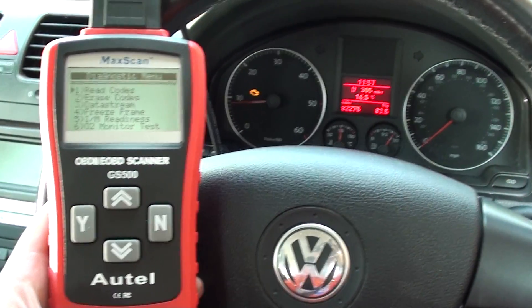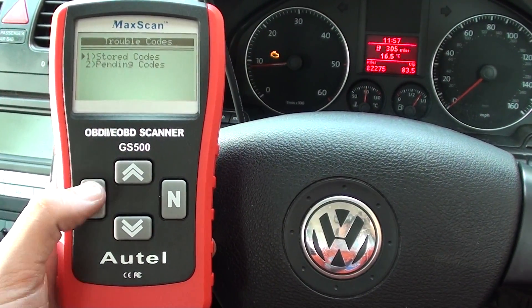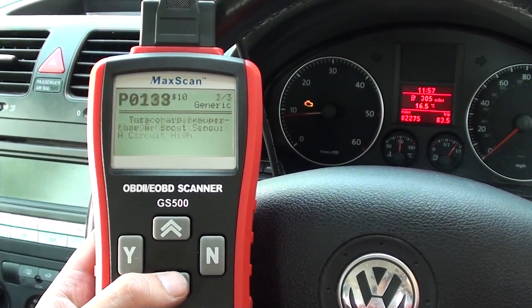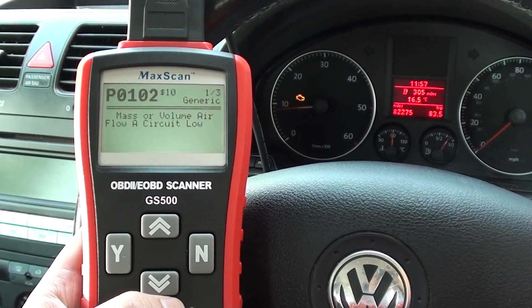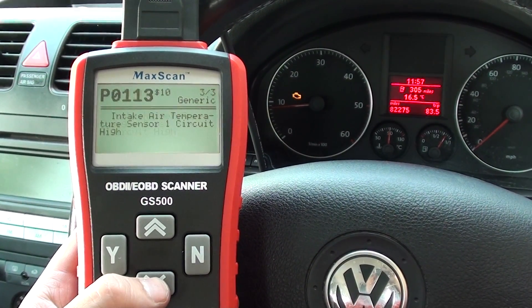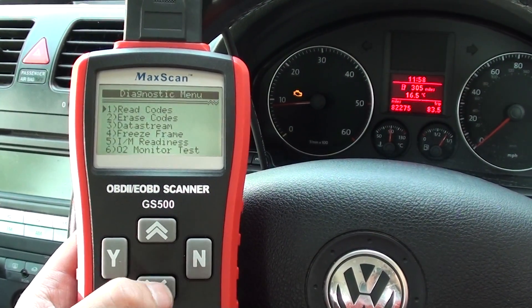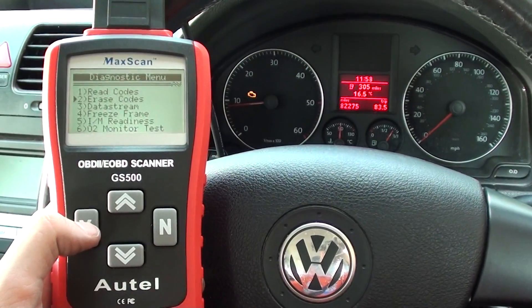I'll go in and read codes and show you which codes we were actually getting: a P0102, P0113, and a P0102. So we're going to erase the codes now — hopefully we'll be able to remove the engine warning light.